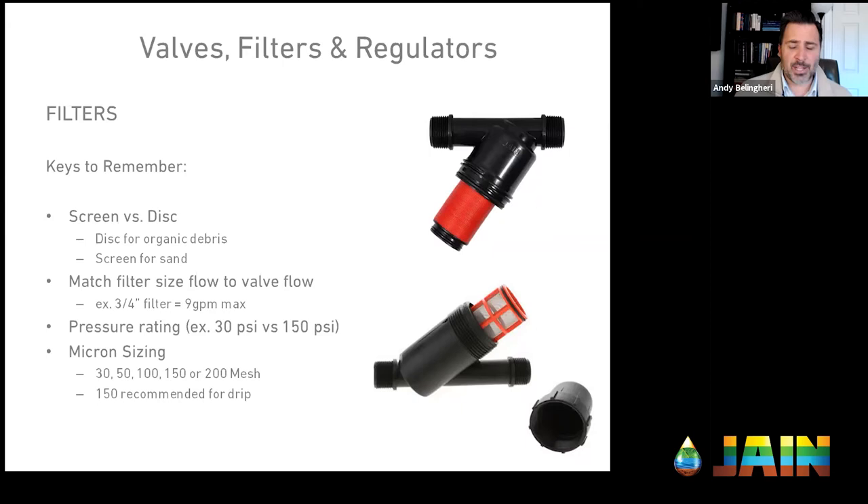Filter sizes range from three-quarter inch up to two inch in landscape applications — you can go all the way up to 12 inch for large agriculture. Rather than simply matching the filter size to the valve size, you need to understand the flow demands of your zone and match the filter accordingly. For example, if my landscape requires 5 gallons per minute, even with a one-inch valve I could use a three-quarter inch filter, since a three-quarter inch filter has a 9 GPM max — so flow is the determining factor, not just valve size.